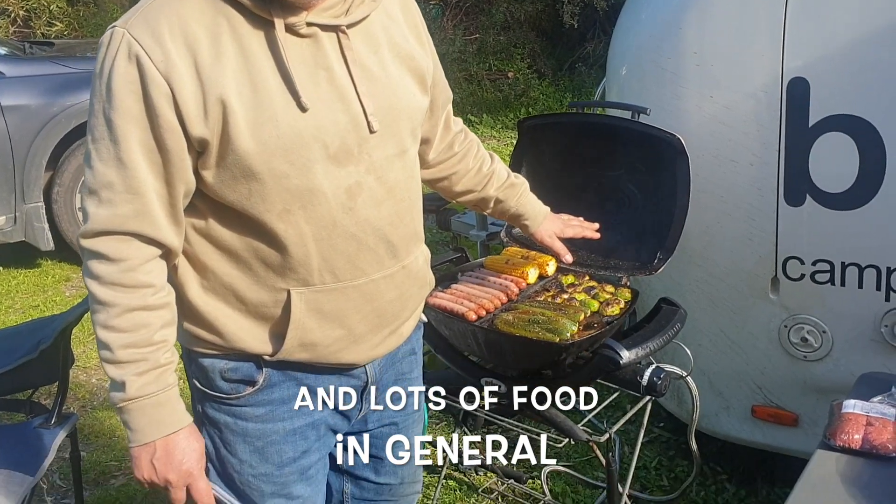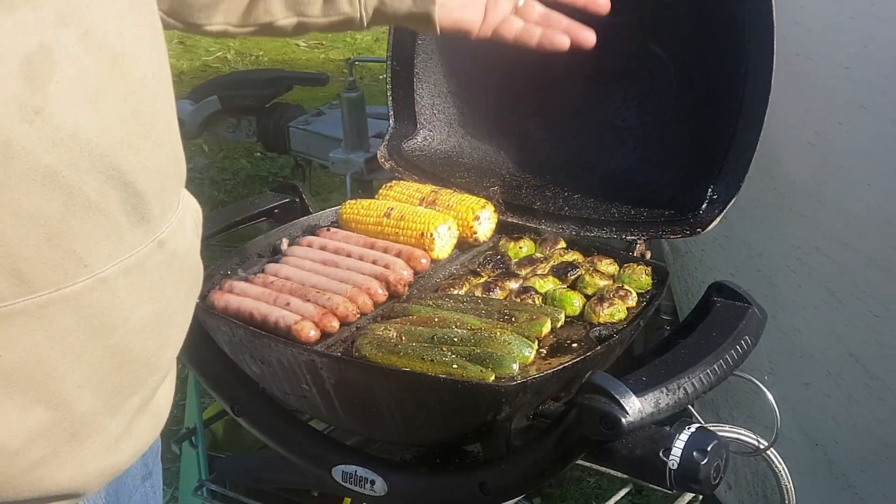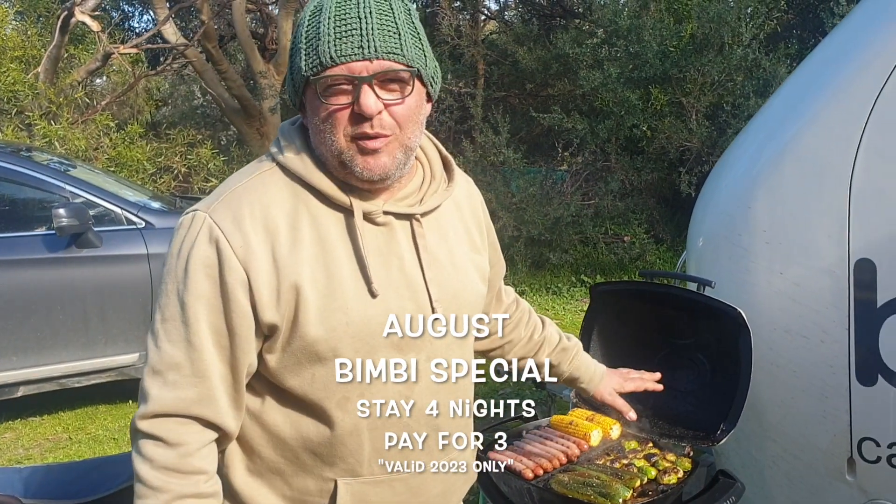You cut them in half, stick them on your barbie, a little bit of olive oil, a little bit of balsamic vinegar and salt. I mean, you put olive oil and balsamic vinegar and salt on cardboard and it would taste good, but they taste great with Brussels sprouts.